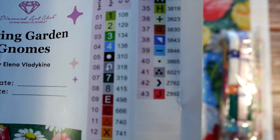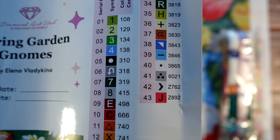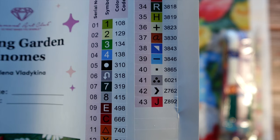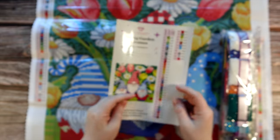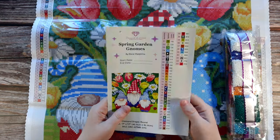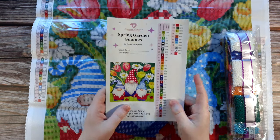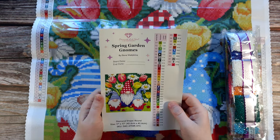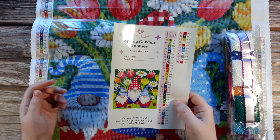At the bottom here we do have some more special diamonds — any numbers with a letter in front are going to be another type of special diamond. In particular, this kit has two fairy dust diamonds: Z762 and Z892 — it looks like a gray and a red. And then just above that, number 6021 — just to remind you that any DMC in the 6000 range is Diamond Art Club's new color system, so you can't find those colors anywhere else. Diamond Art Club noticed there are some areas where they would like more color options when rendering a painting, so they decided to make their own, which I absolutely love.